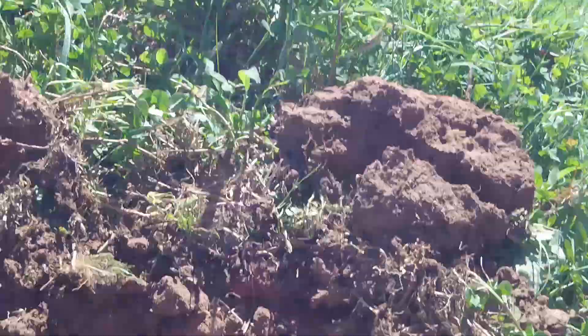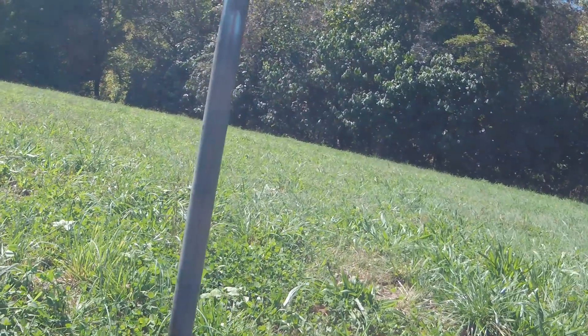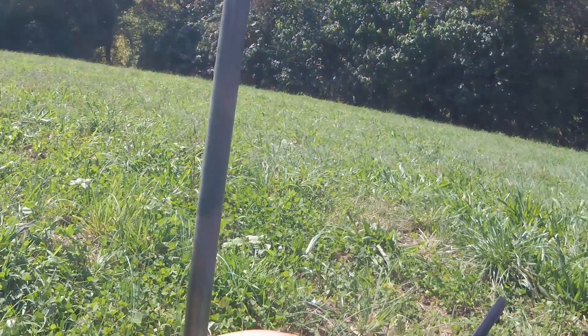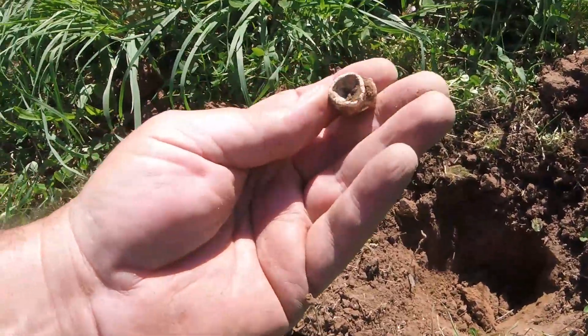There it is. It's a Bird 58. All righty!